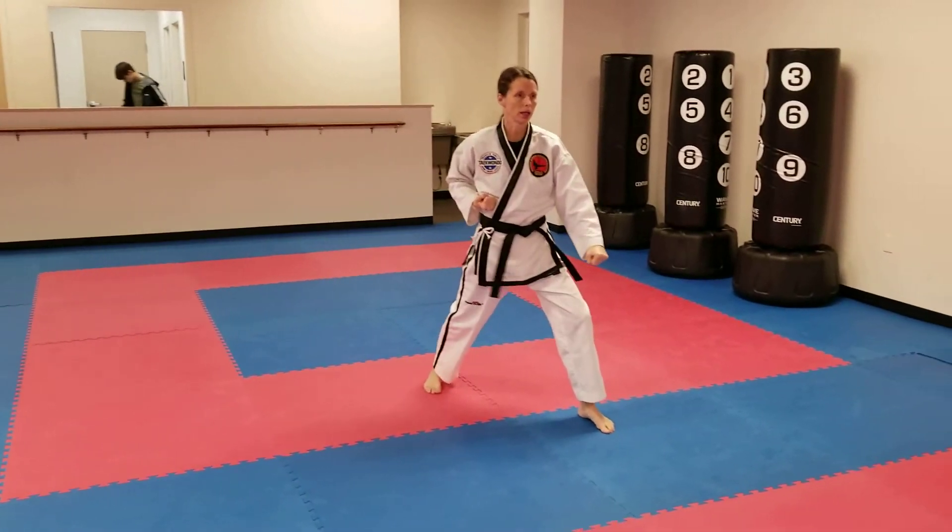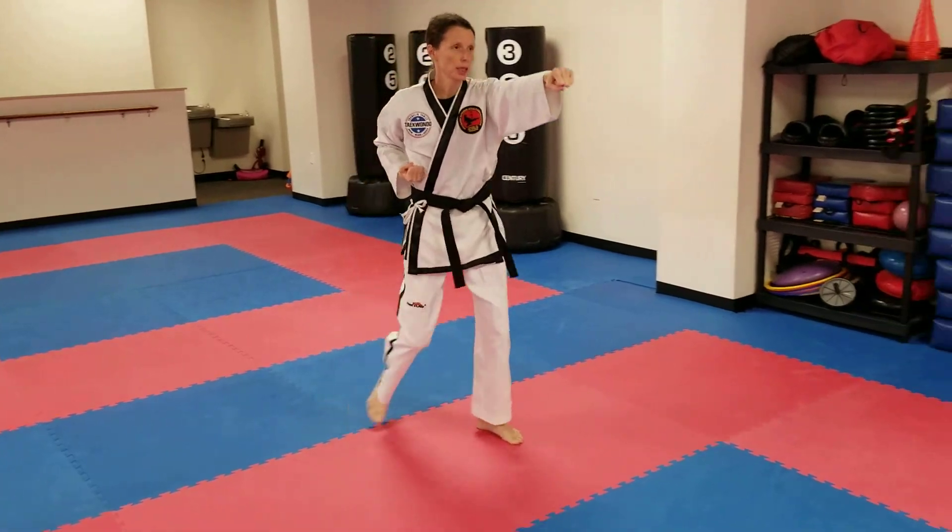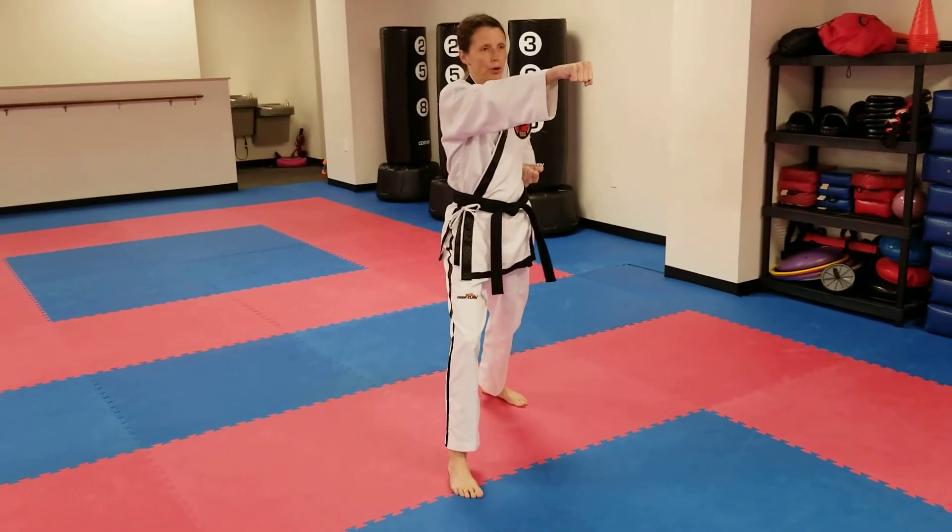Turn to the front, low block. Step, high target punch. Step, high target punch — key up on the third, high target punch.